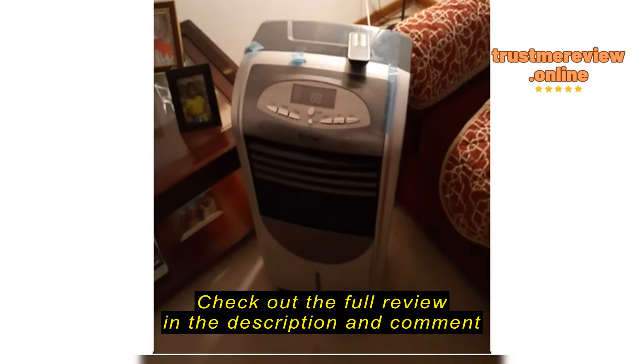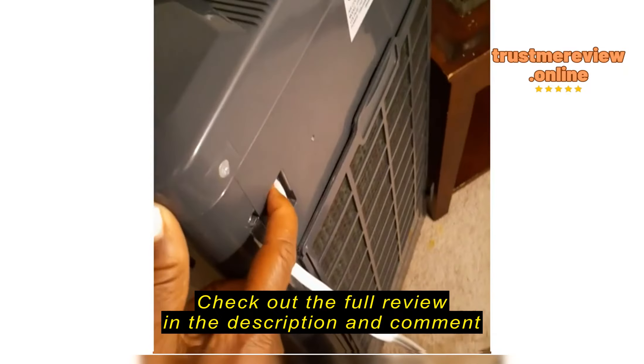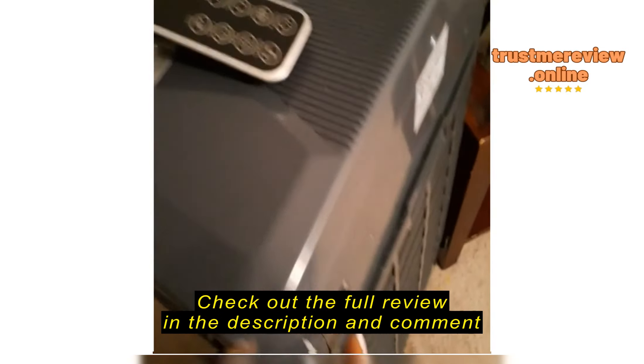To whom it may concern. I don't know what's going on with this product but it's not working at all. You see it's plugged up in the wall. Here's the back off and on switch which is not coming on.